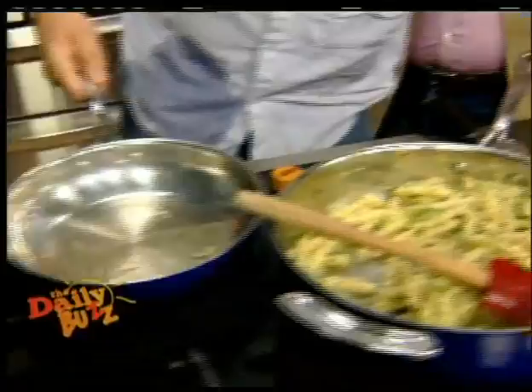What we're doing here, guys, is making a quick mid-week, uncomplicated pasta dish. I was just in Sicily — literally Italy, Sicily, Italy.